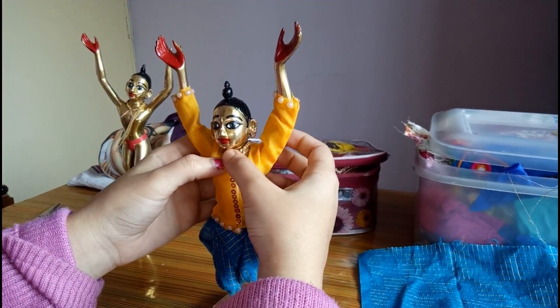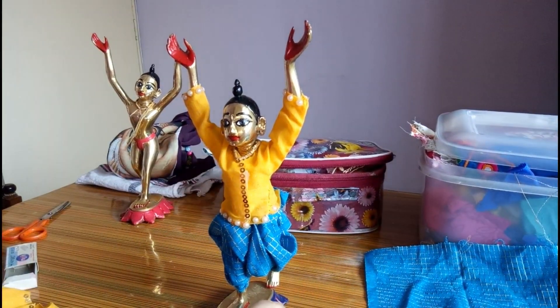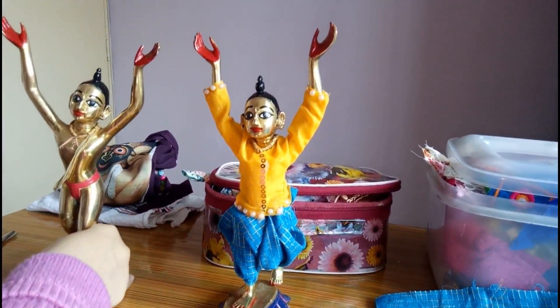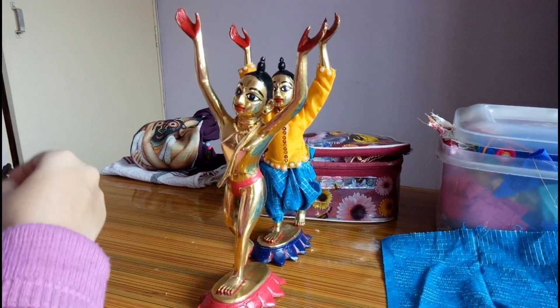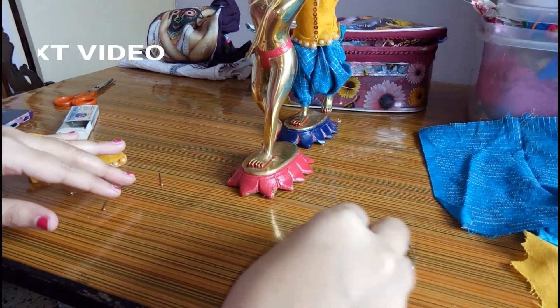So Lord Nityananda is almost ready. Now a similar process is followed for Gauranga Mahaprabhu — a safety pin and a pin are needed.